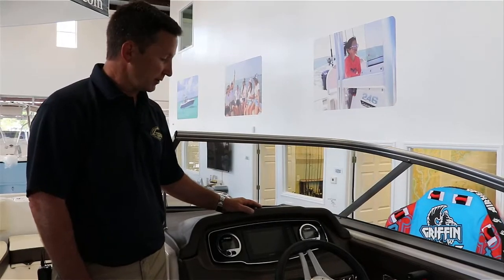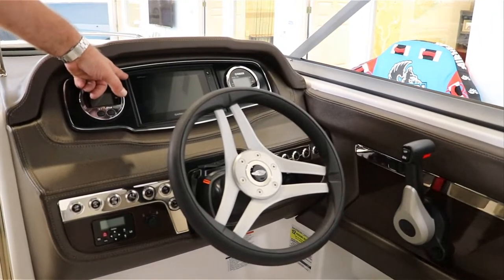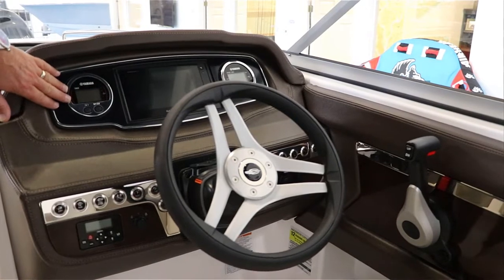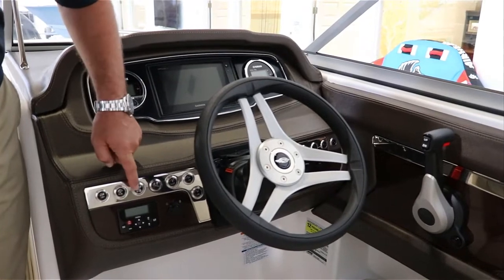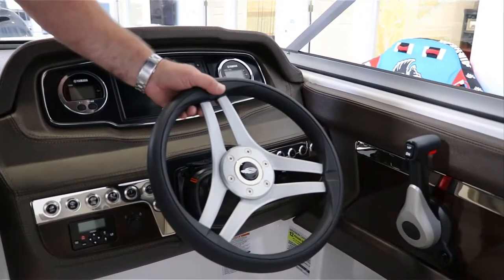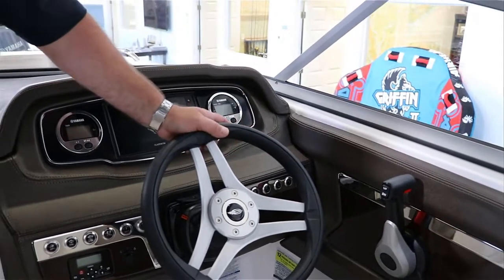Take a look at the dash on the 230 Suncoast. Chaparral has done a great job — they incorporated a 7-inch Garmin Fishfinder GPS combination unit. We also have Yamaha gauges to see what's going on with your engine and fuel trim. Push button switches — no toggle switches — so everything's nice LED lit. We've got radio control, tilt steering, a cigarette lighter, and auxiliary input for your cell phone if you need to control the radio.